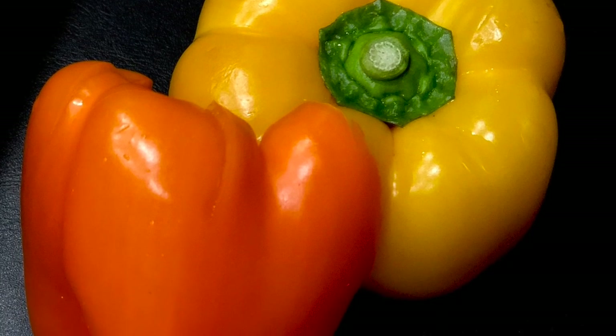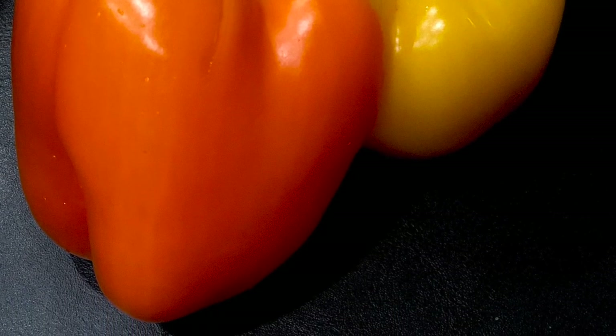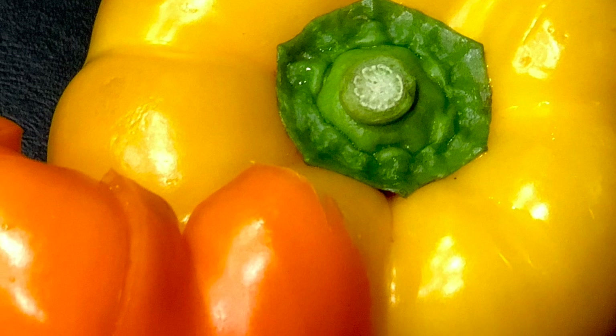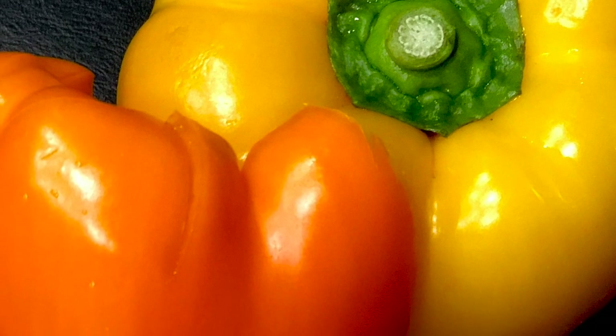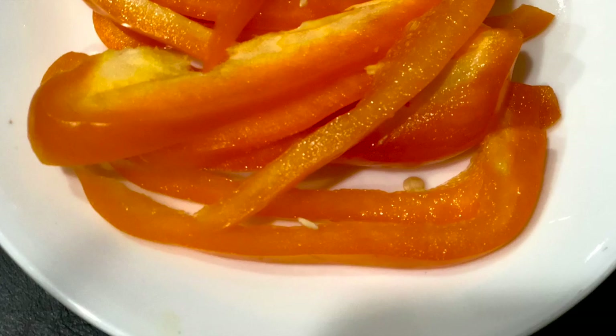Hello! Hope everyone out there is doing great. So is it bell peppers for dinner tonight? Well, we picked them up from the store nice and crispy, and come back and cook them in the way we fancy.